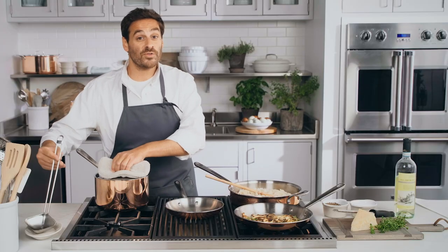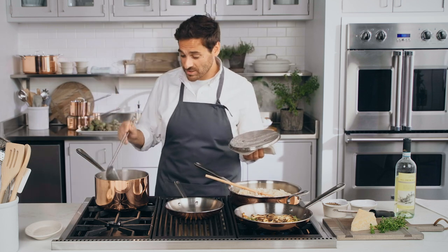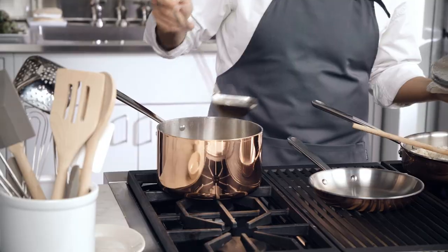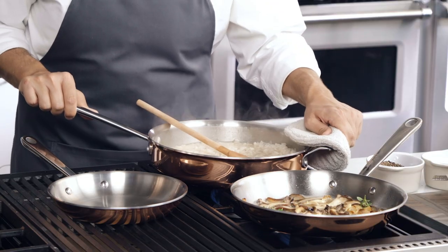Beyond the thoughtful design inspired by Martha's love for copper is the collectability and heirloom quality it brings to your cooking space. The extra-long riveted cast handles and generous helper handles over here were designed to provide leverage and stability while cooking.